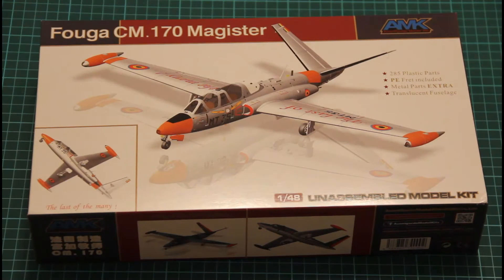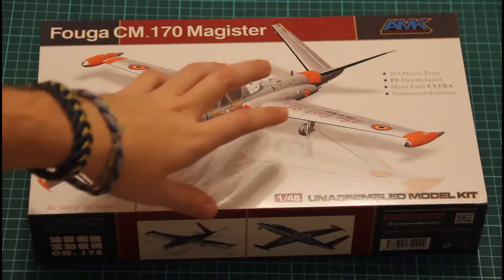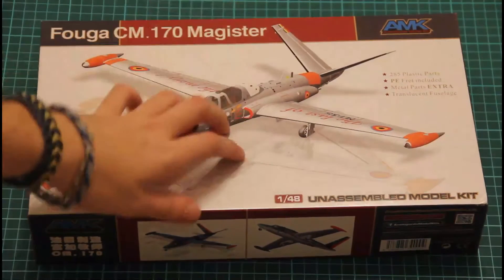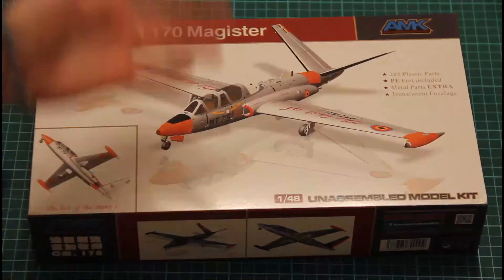Hello everyone, today we have a true exclusive review of the Fuga CM170 Magister from IMK Models. This is a 1/48 scale kit, and what makes it interesting is that it was designed with a very unusual approach. As you can see, it features plenty of bonuses — inside the box we will find 285 plastic parts, metal parts, and even transparent parts.